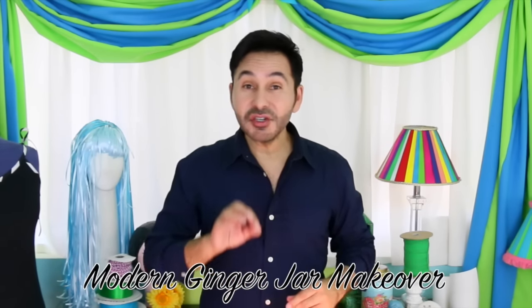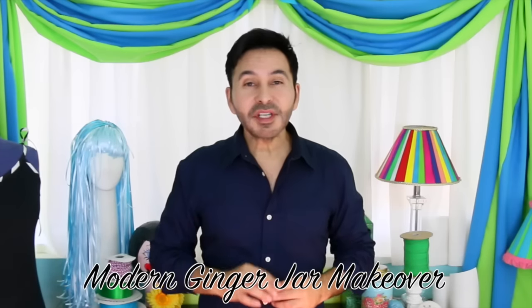Hey DIY decorators, you know how much I love a jar makeover project. I'm not talking mason jars — I'm talking pasta and jam jars. We all have a ton of them, so today we are giving them a modern ginger jar makeover using a beautiful little crystal knob that I found on Amazon. I'll leave a link in the description so you can grab some for yourself. Are you ready? Let's get making!